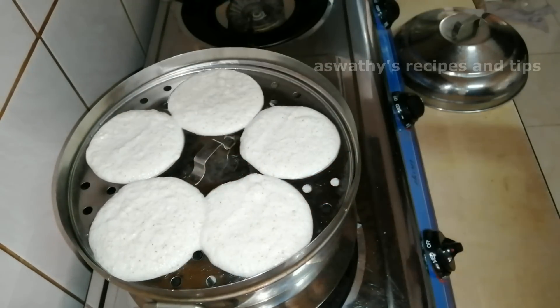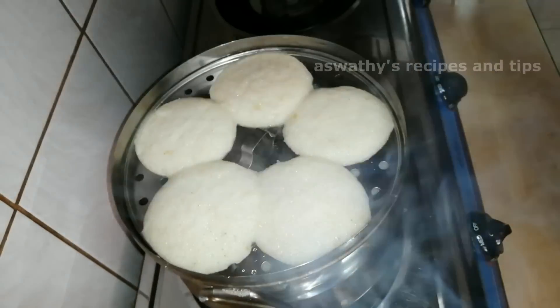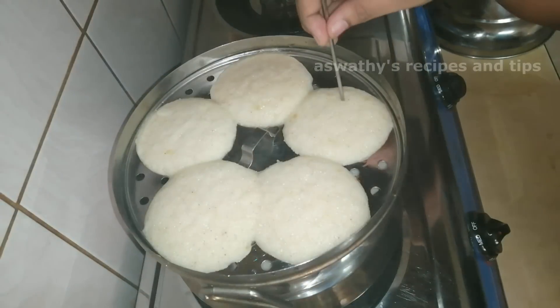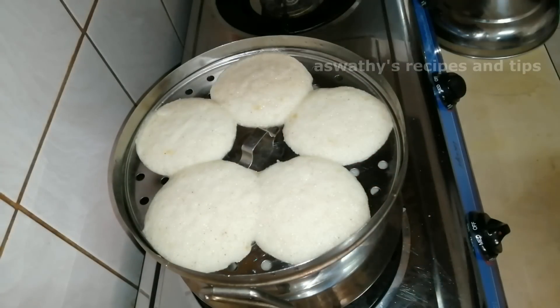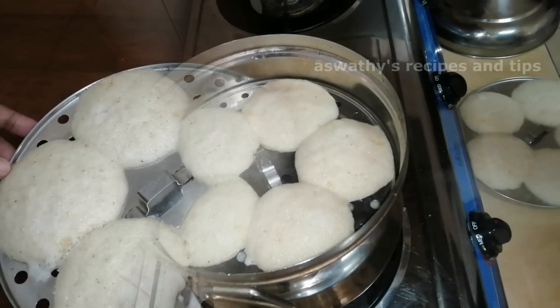Then we have to keep a plate of tea for 20 minutes. We will cut a plate of tea with a plate. Then we will close the tea and put it on the plate.